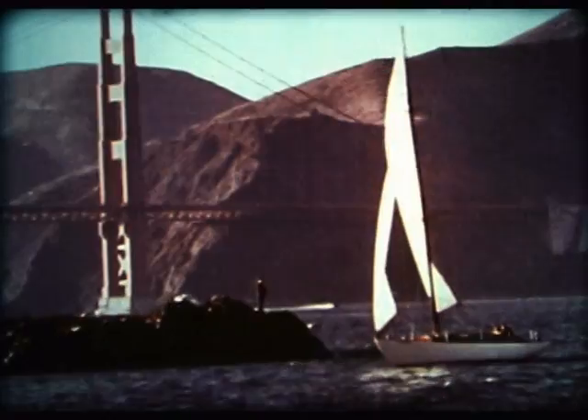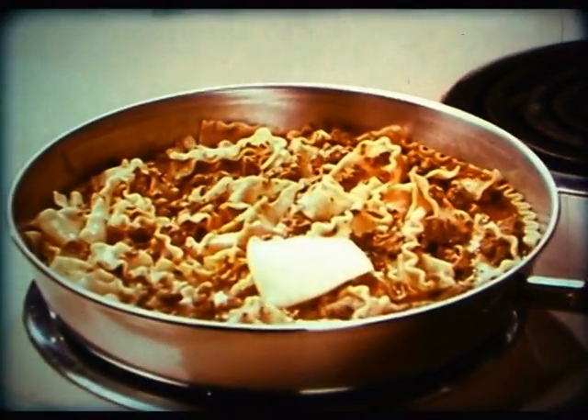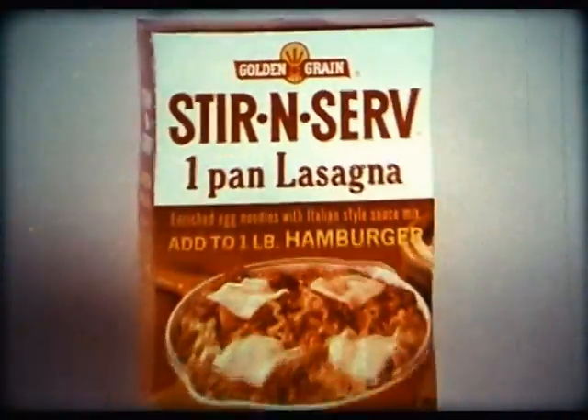Give your hamburger a San Francisco treat with Stir and Serve One Pan Lasagna — real egg noodle lasagna. Add cheese if you wish. Stir and Serve, one pan easy. What a burger dish.